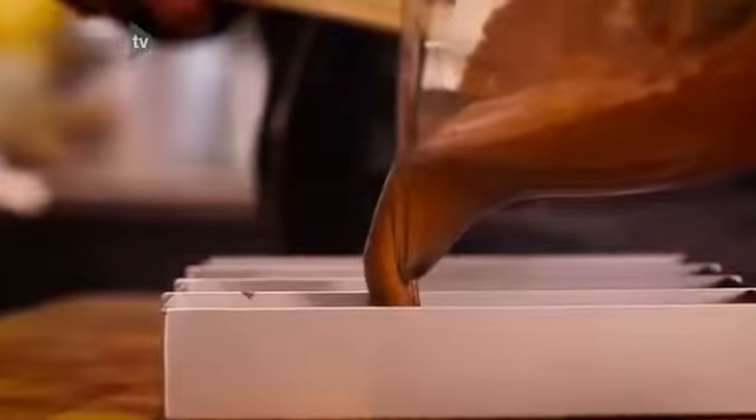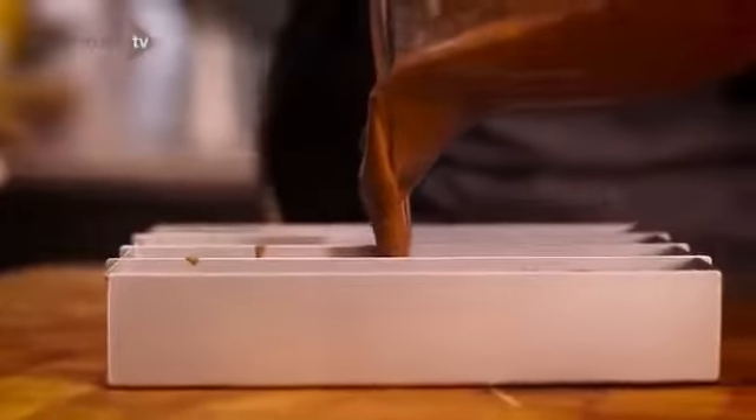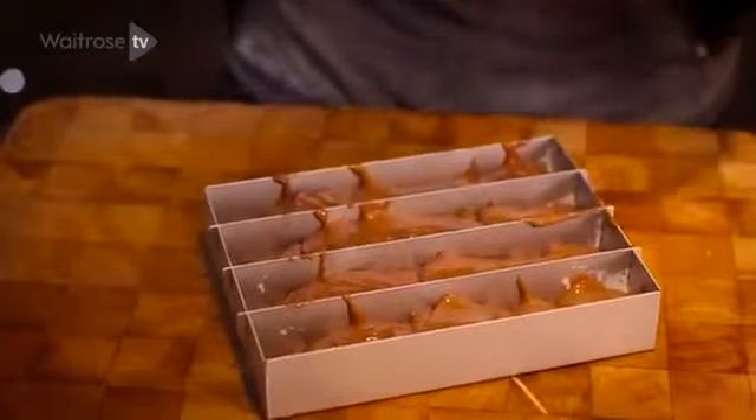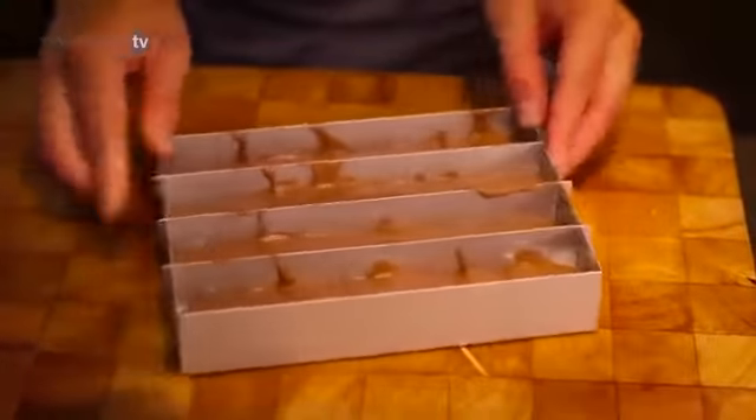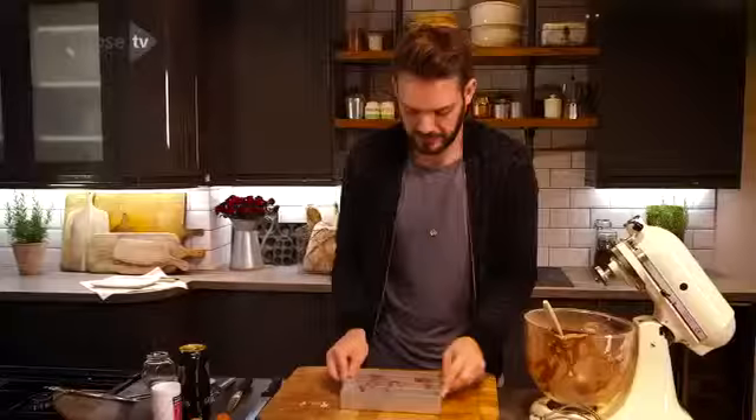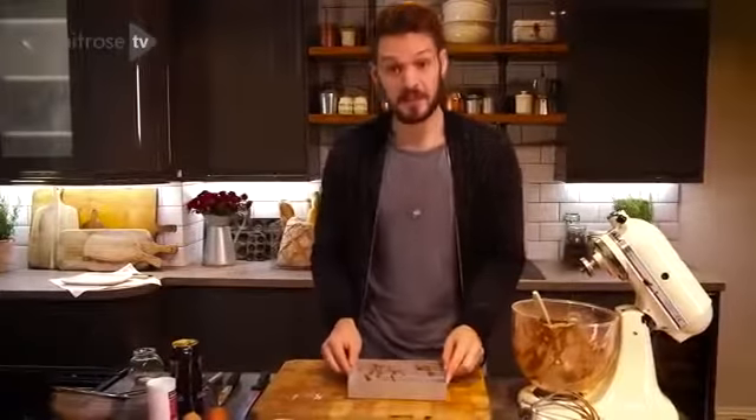I've got here a Battenberg tin — this is a marvellous invention. Carefully pour the batter into the tin as evenly as possible, and make sure you get an even amount of batter between each divider, otherwise you'll have a lopsided Battenberg. Give the pan a little shake just to level it out nicely, and then into the oven.